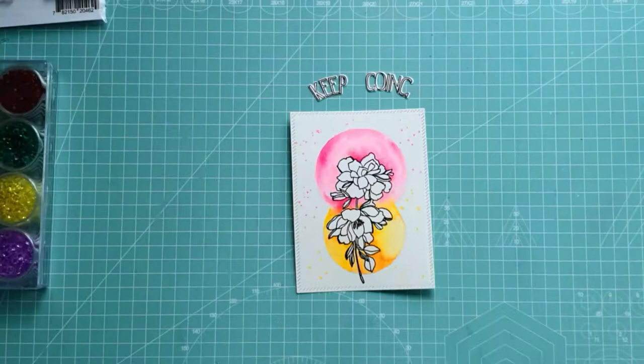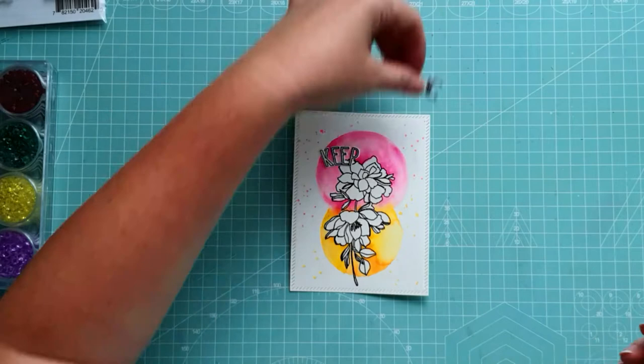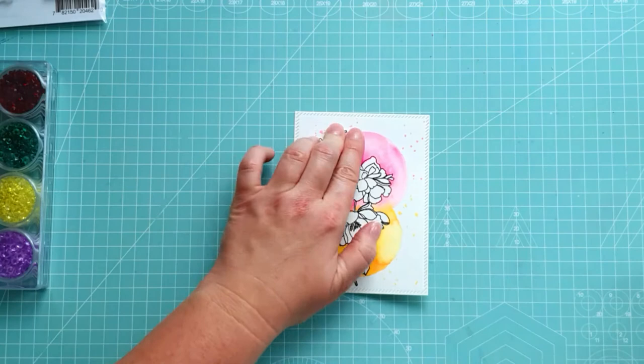I erased the pencil circles and glued my sentiment at the top of the pink circle. Some jewels, a finishing touch, and a lovely bow, which I created with Pinkfresh Studio Artistic Bow Dies.